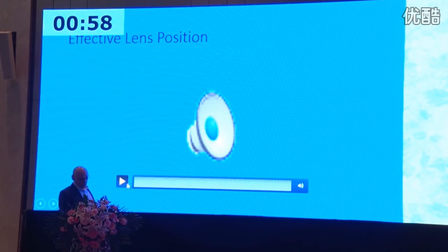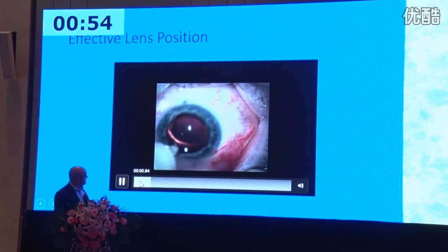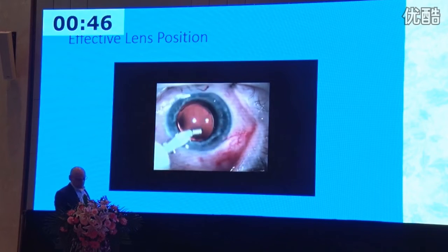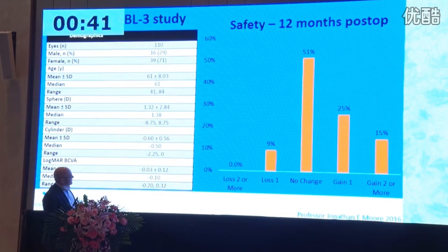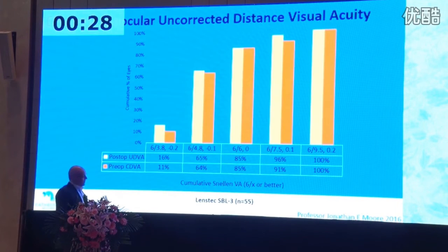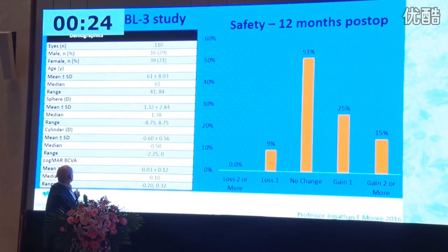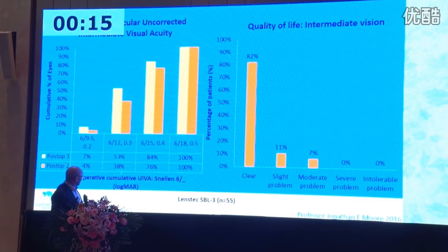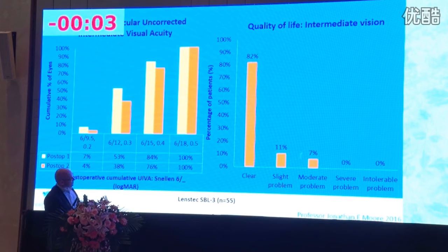To ensure biometry is consistent with effective lens position, I routinely remove the viscoelastic — which is good surgical practice and important for refraction with these lenses. On safety results: there is no loss of two or more lines; I have a gain, which in this age group indicates some cataract was present. This was across a broad range of hyperopic and myopic patients. Intermediate visual acuity at one year: 38% were 6/12, but 100% were 6/18 or better, and 82% reported clear intermediate vision.